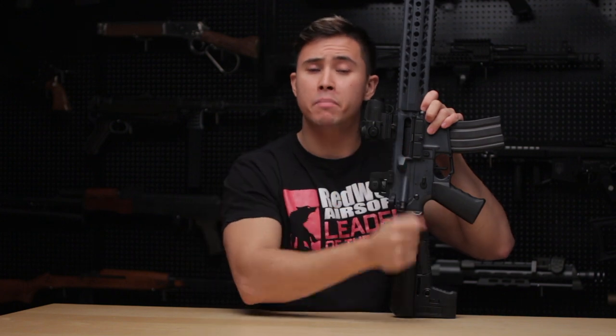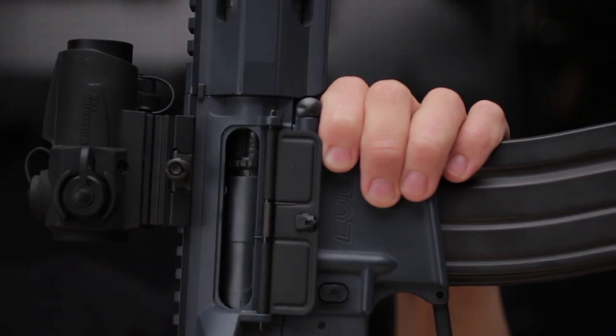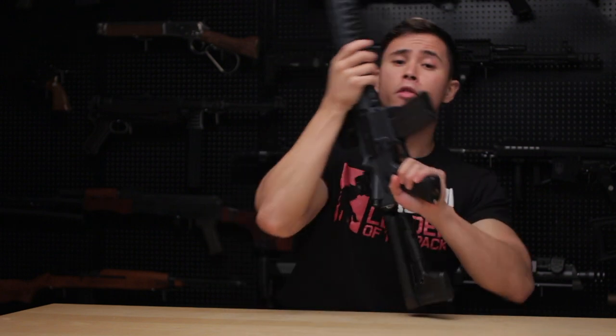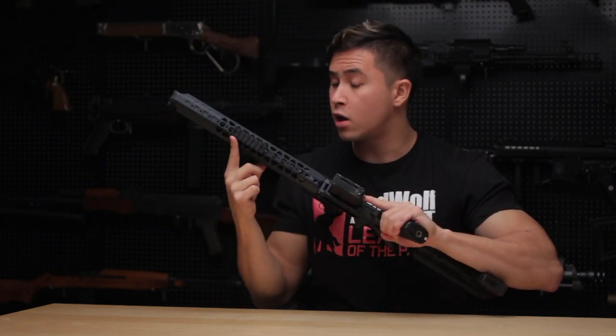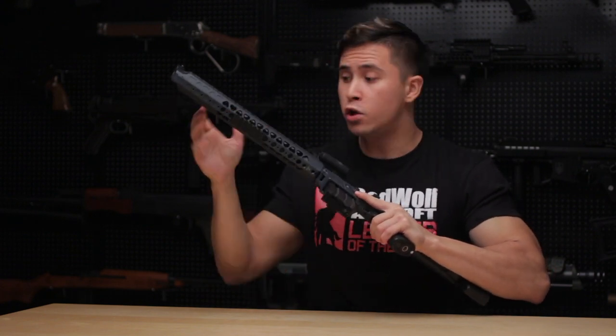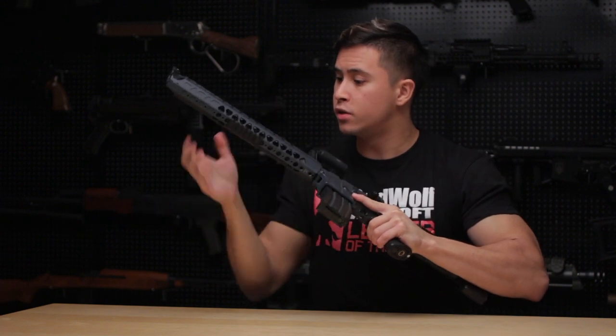Like every M4 AEG out there, if you pull back the charging handle you'll notice the hop-up adjustment dial in the breech right here. And if you press the bolt release, it'll create a beautiful, resounding musical note — though I'm not sure what note that is; I'm sure you'll let me know in the comments below. Another great addition is the rail system — right now I've fitted an accessory where it is, but you could potentially fit an angle foregrip or anything else anywhere alongside it.